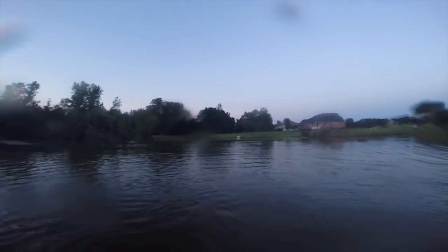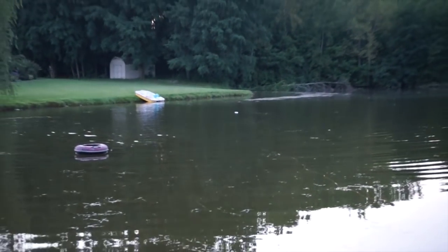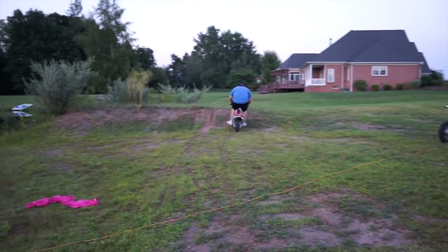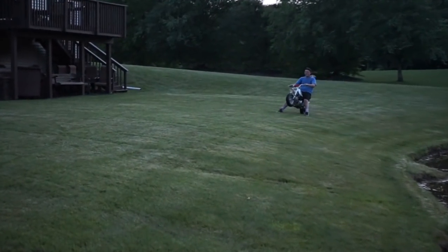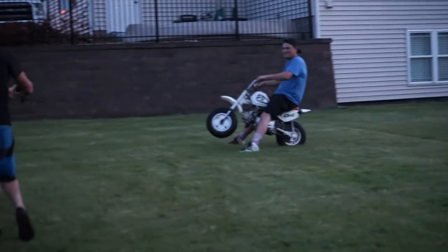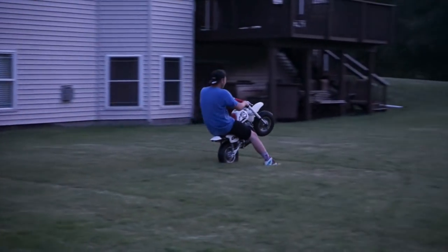I lost my flip-flop! Dude, you slammed — was that launch a little too hot for you? I lost my flip-flop!